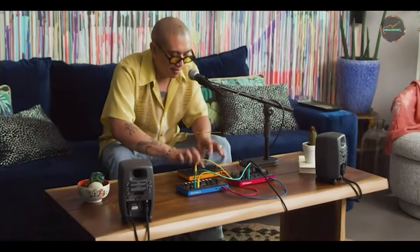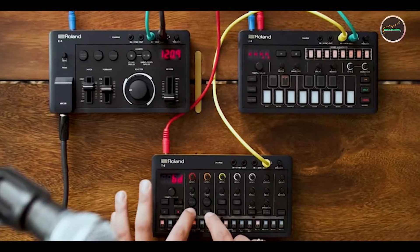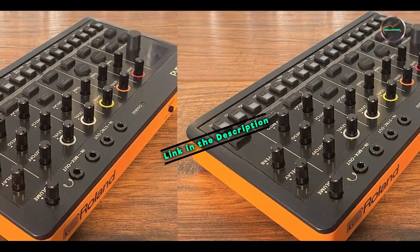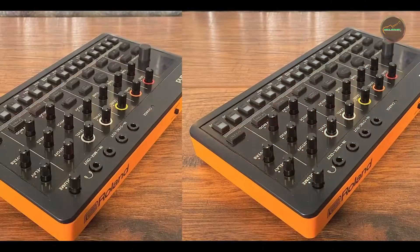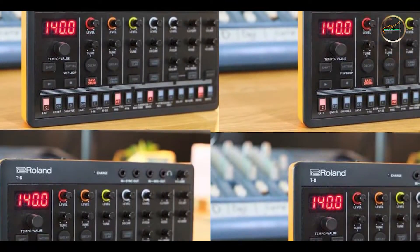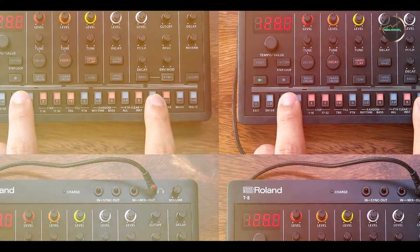In the second spot, we have the Strymon Timeline. The Strymon Timeline is a flagship delay pedal known for its pristine sound quality and advanced features. It's designed for musicians who demand studio-grade delay effects and precise control over their sound. Strymon pedals are celebrated for their exceptional sound fidelity and robust build, making the Timeline a top choice among professionals.